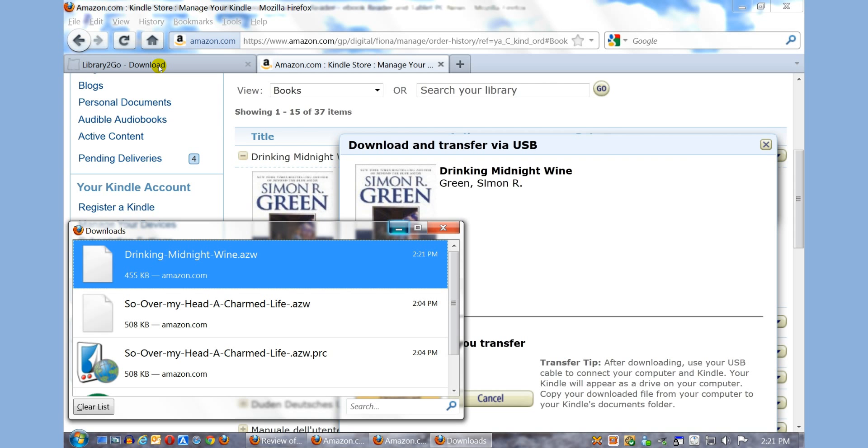Now this book is officially on my Kindle. Once I unplug it from my PC, the book will automatically appear on my home screen.